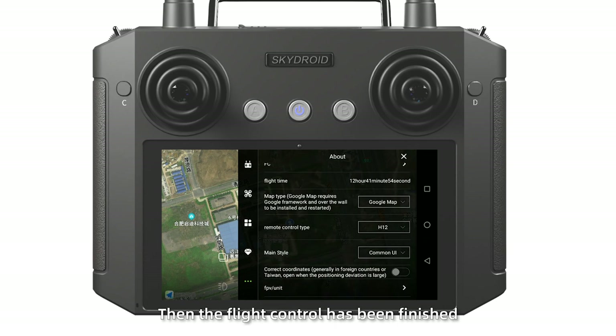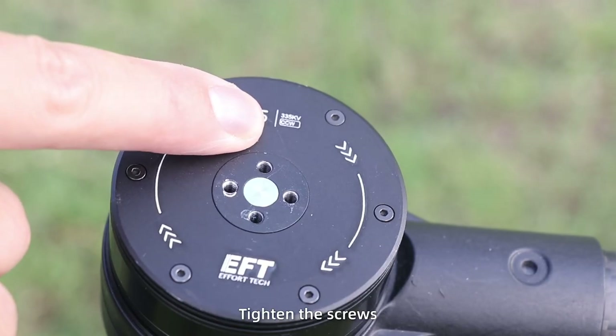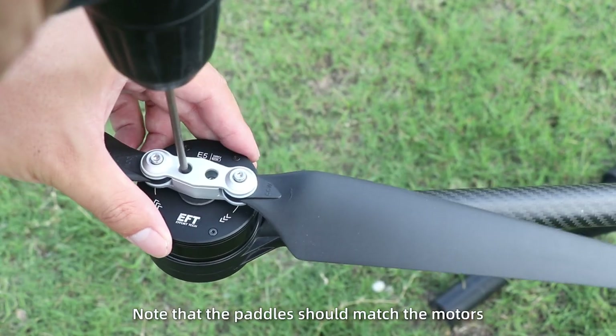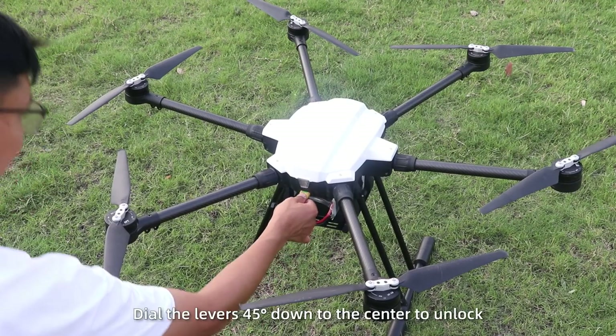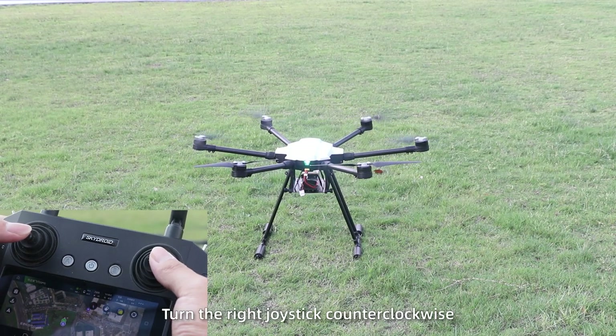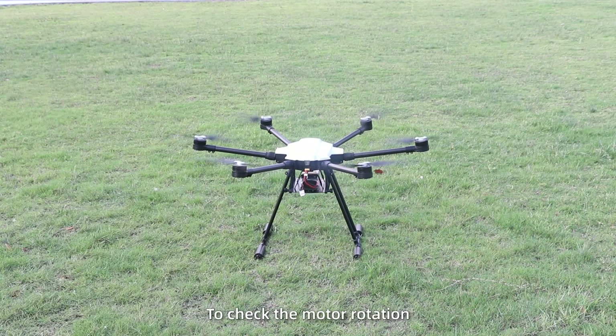Flight test. Power off. Install the propellers on the motors and tighten the screws. Note that the propellers should match the motors. Then power on and test. Dial the levers 45 degrees down to the center to unlock. Turn the right joystick counterclockwise to check the motor rotation.